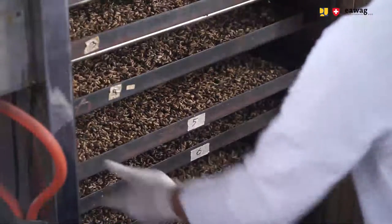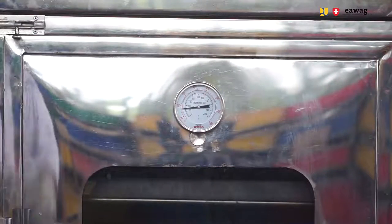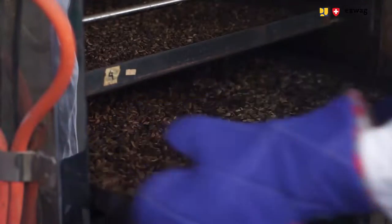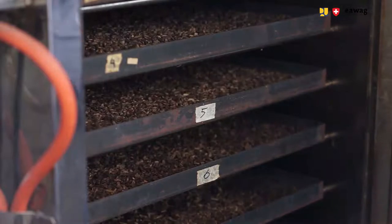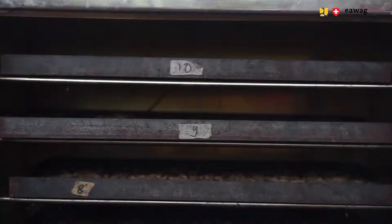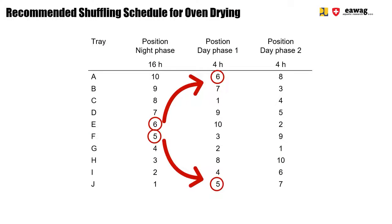Insert the trays in the oven and start to dry the larvae for a first long night phase of 16 hours. In the morning, shuffle the trays and dry the larvae for another 4 hours. Around lunch time, shuffle the trays again and dry the larvae for another 4 hours. In a simple gas-heated oven, air circulation may not be enough to ensure even heat distribution. Here you see a proposed shuffling schedule to ensure all larvae are evenly dried after 24 hours.